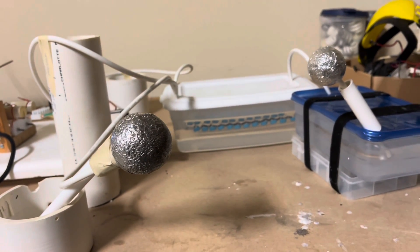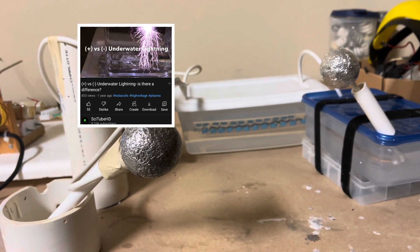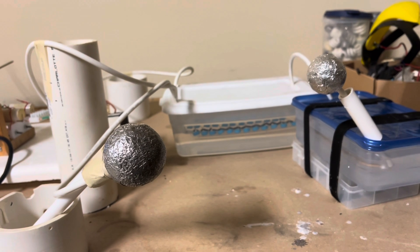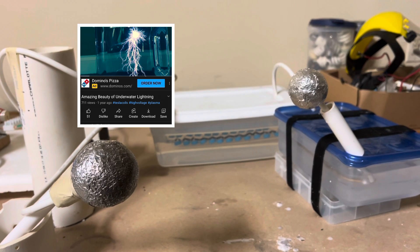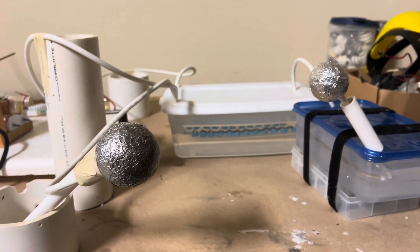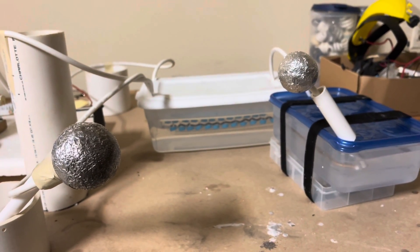Welcome back, YouTubers. In a prior video, I did a demonstration of lightning passing through pure water using a Marx generator, proving that you could actually induce lightning bolts underwater. So this is just an extension of that — I want to see if I can make lightning bolts pass through liquid nitrogen.